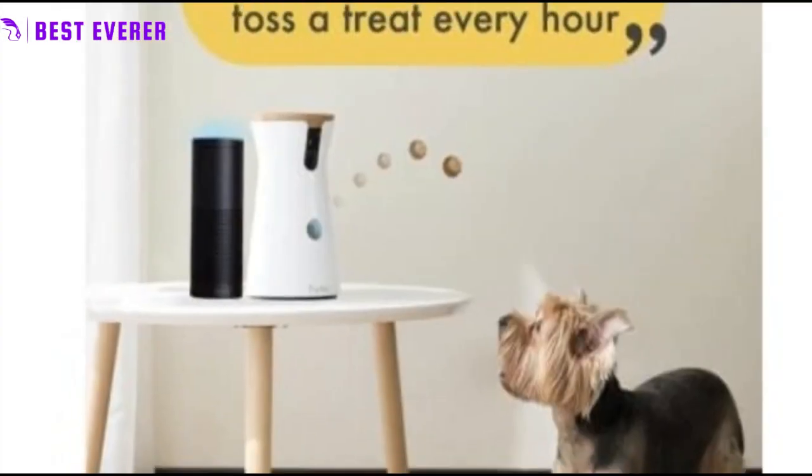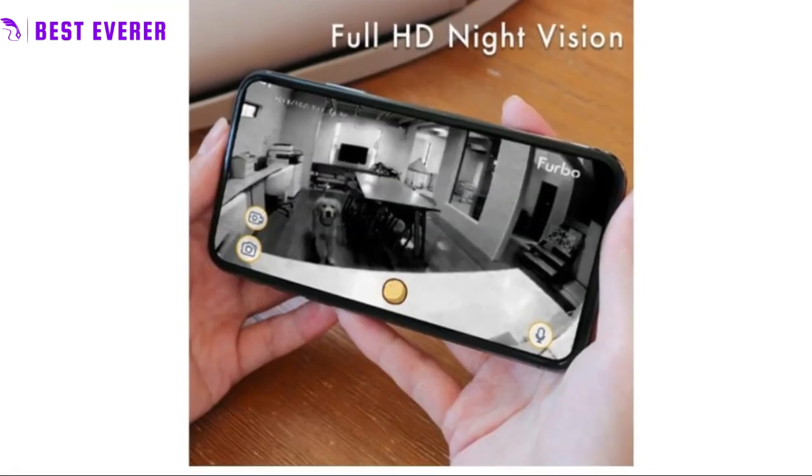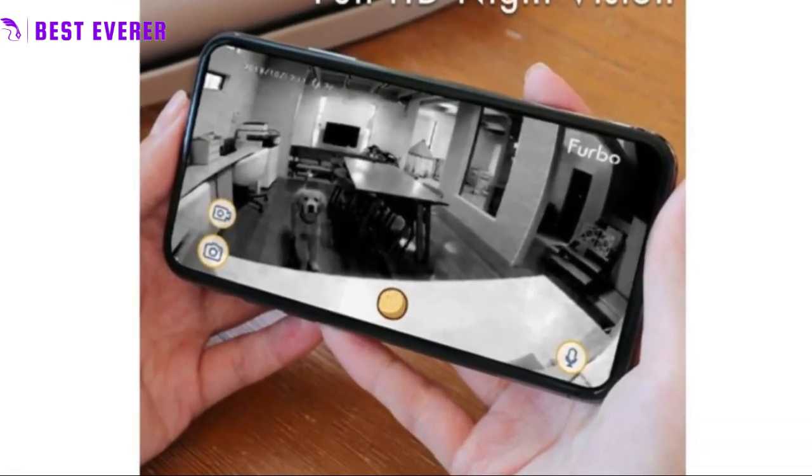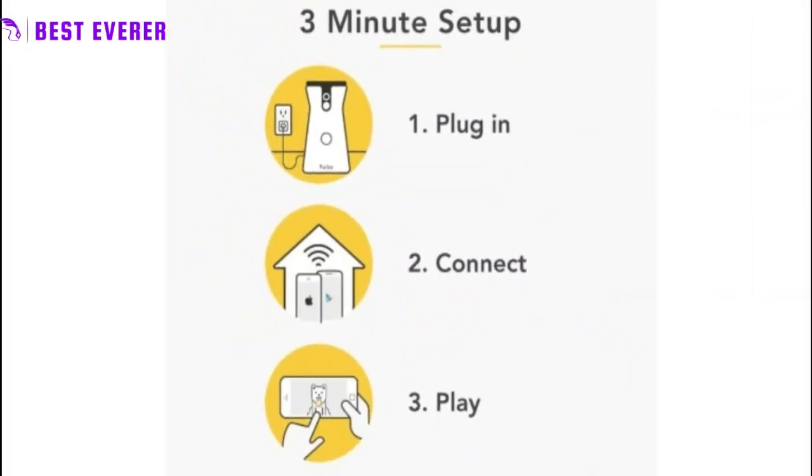The three-step setup process is straightforward and can be completed quickly, allowing owners to start monitoring their pets right away. Overall, the Furbo camera is a versatile and convenient tool for pet owners who want to stay connected to their furry friends while they are away.